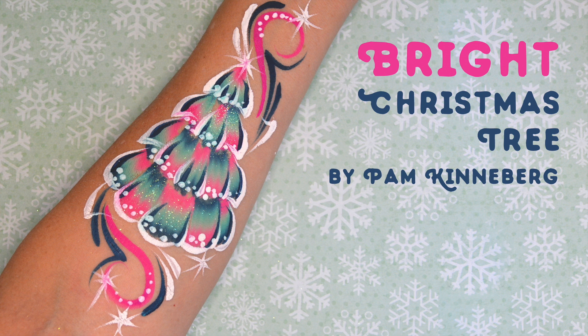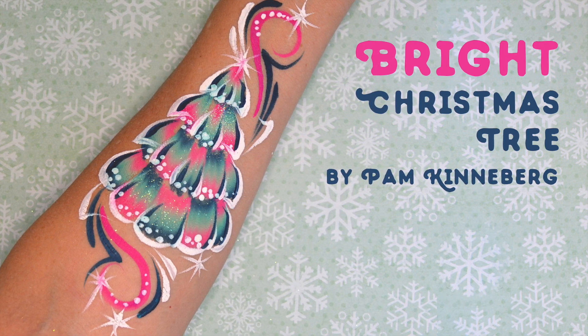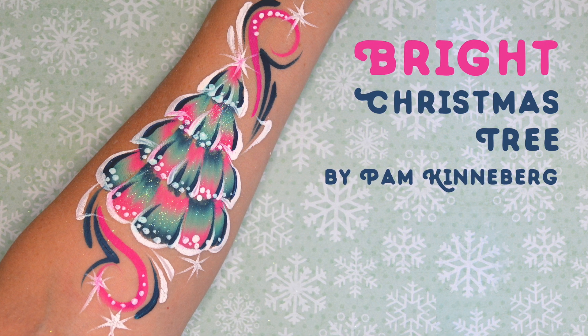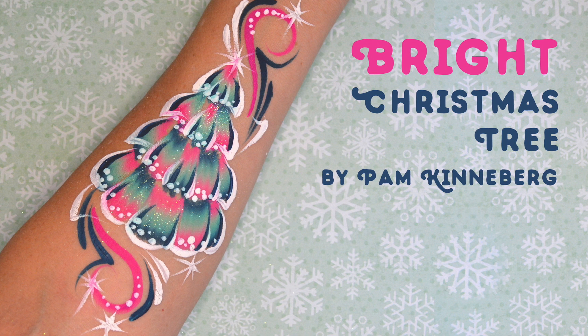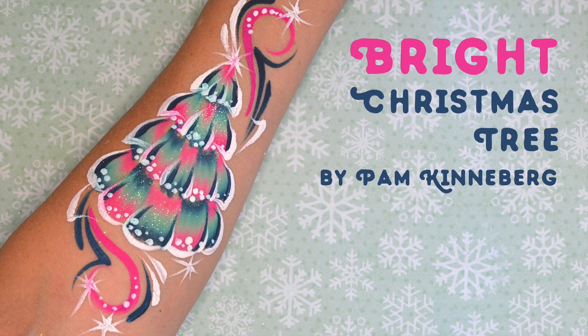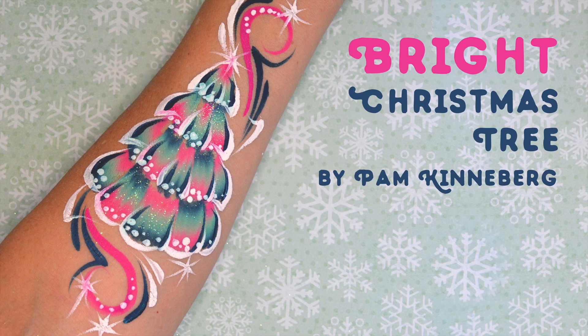Hi, Pam Kinneberg here with Facepaint.com. Today we are going to be painting a bright Christmas tree in pinks and dark greens and a little bit of teal. It's fun to have some different colors to use during the Christmas season rather than the traditional red and green.